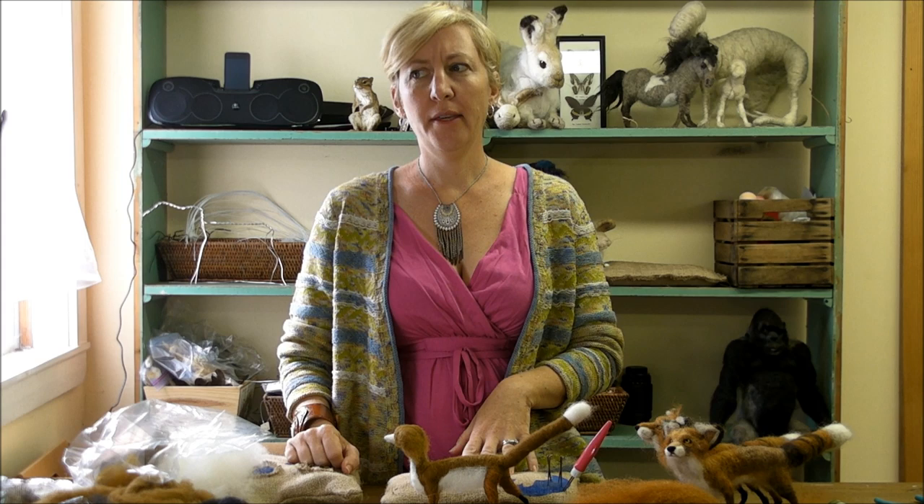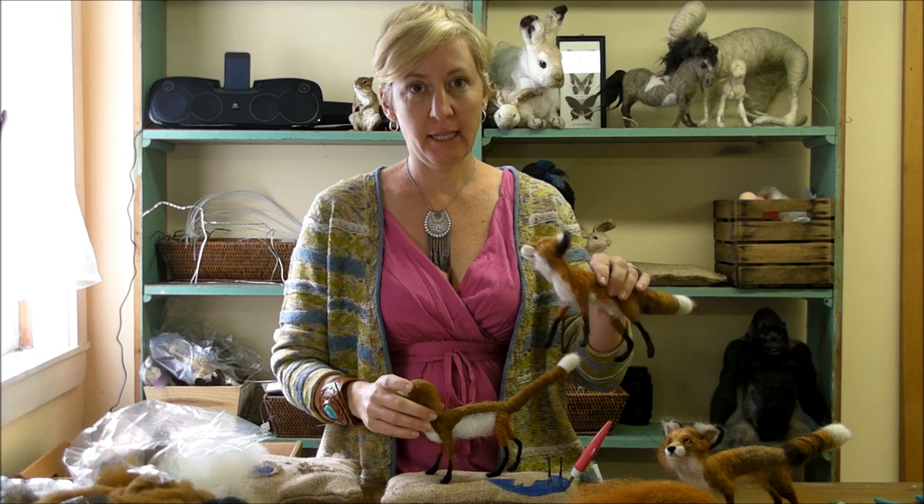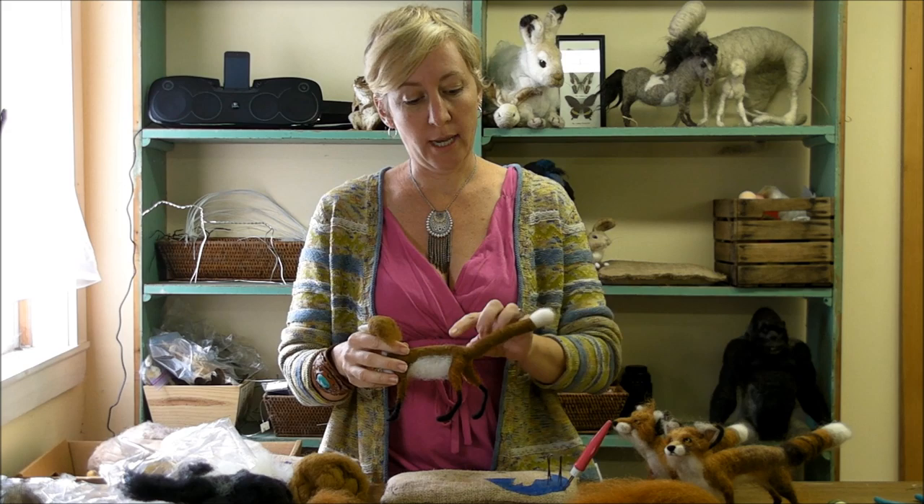Hello! We're still working on our fox — I think this is about the fifth video. If you've stumbled upon this and you're wondering what's happening: we're making a fox. If you want to follow along, you need to go to Serafina Fiber Art on Etsy and get your fox kit, which has everything you need, and go back and watch the previous videos.